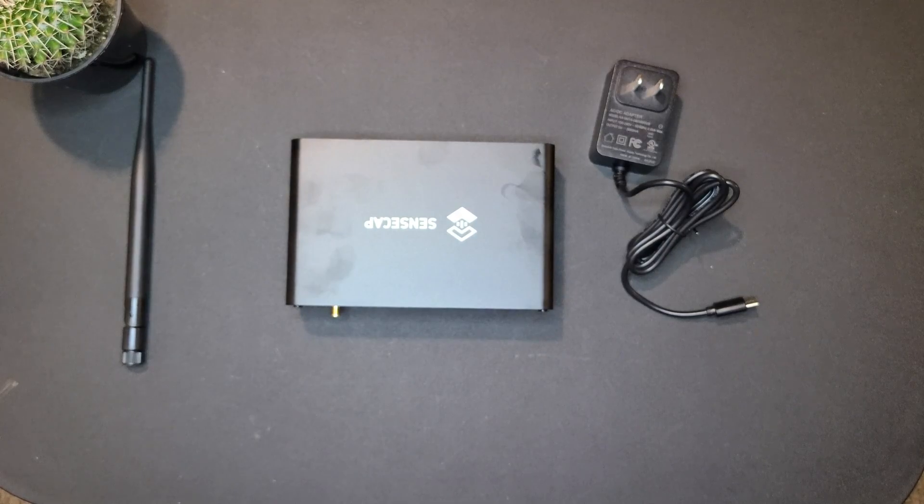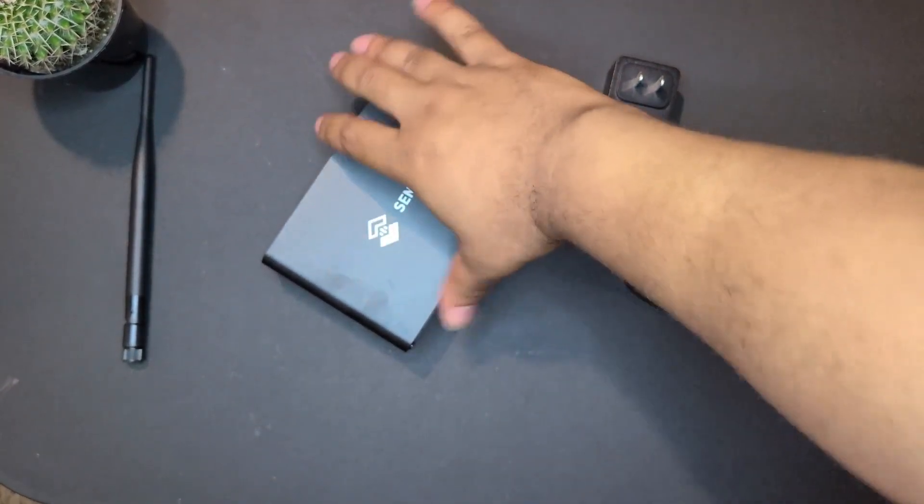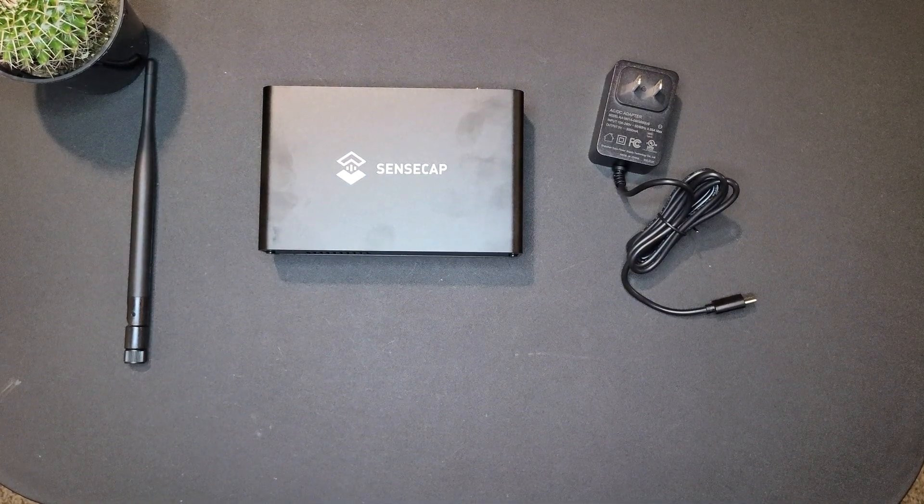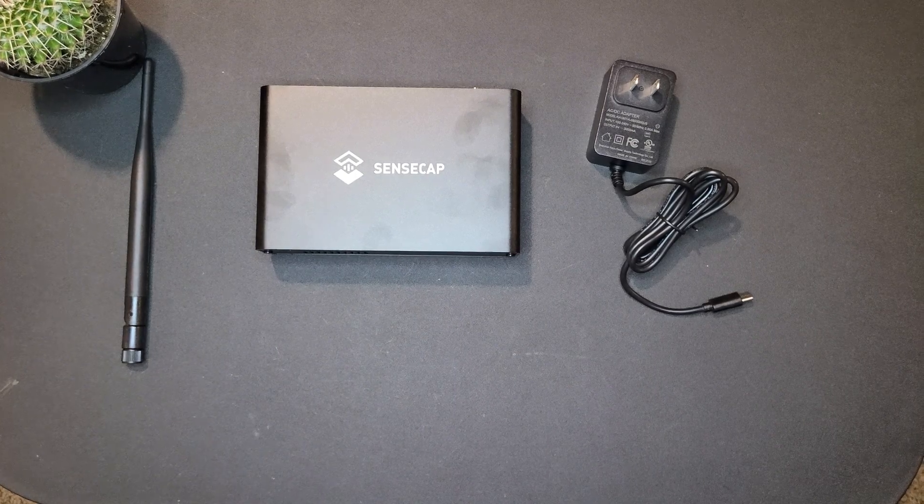So there you have it — that's the helium hotspot miner from SenseCap. What do you guys think? Is this something you're interested in? Do you have one — how is yours performing? We're going to get into the Helium Explorer in another video. This is just the first official video of my helium hotspot mining journey. Thanks for watching — like the video, subscribe if you're new, and I'll catch you guys in the next one.